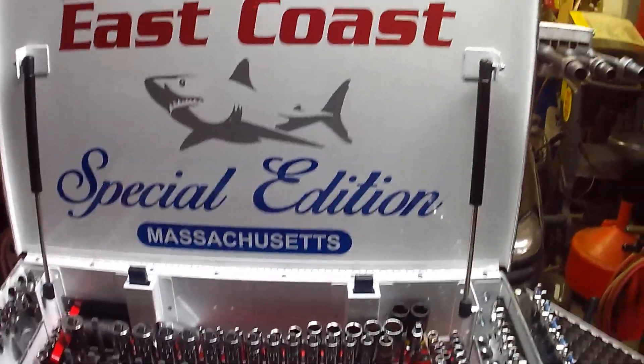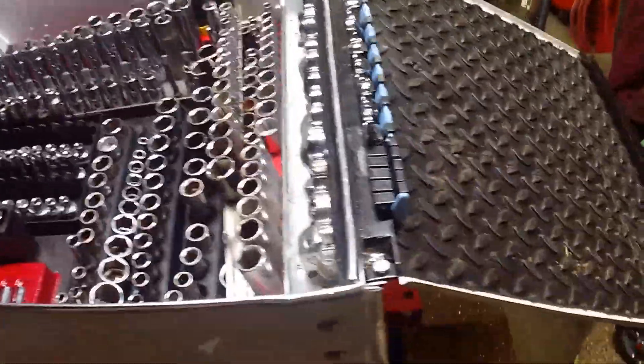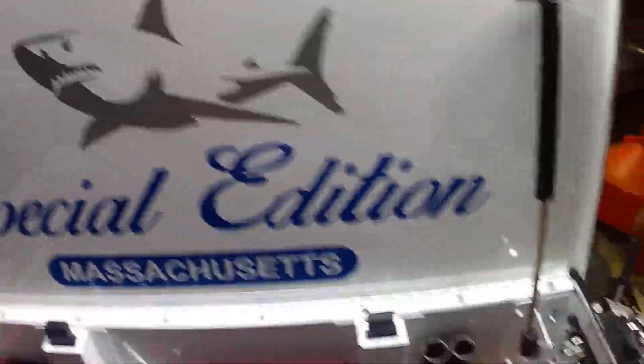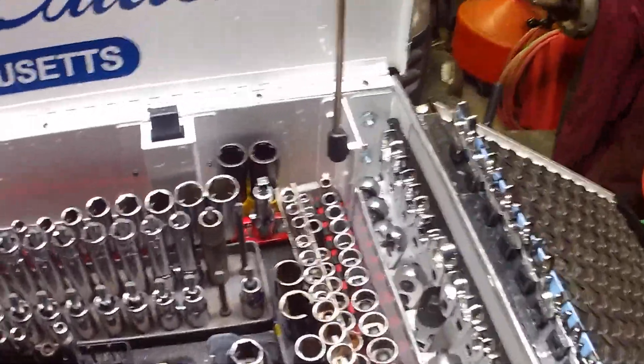Hey, what's going on guys? Joe Burgess, welcome to my channel. Today's question is going to be: what type of trays are you using for sockets? Do you have the depth or do you not have the depth? Either way, we'll go through this and I'll show you some little scenarios. First, we'll start off at the cart here.